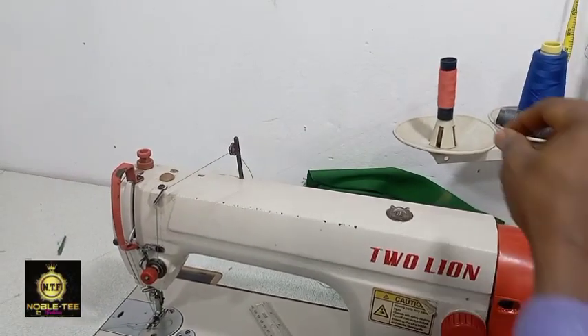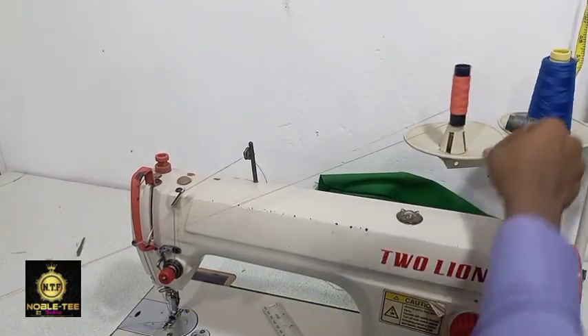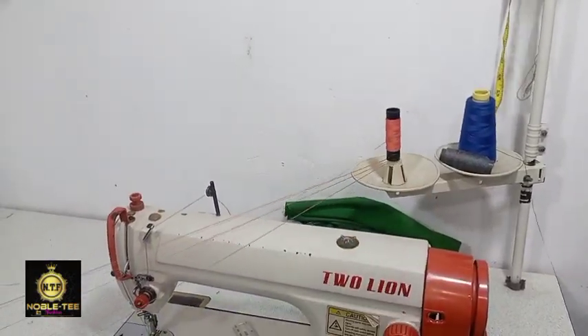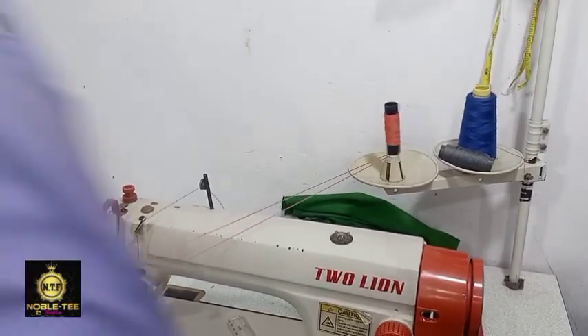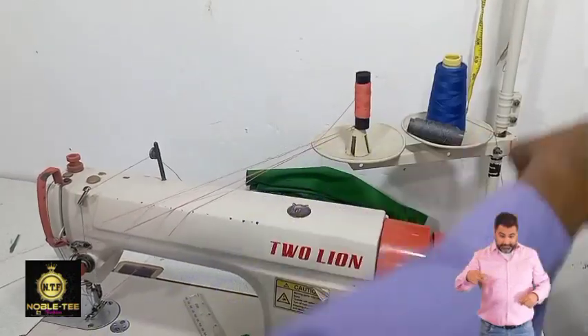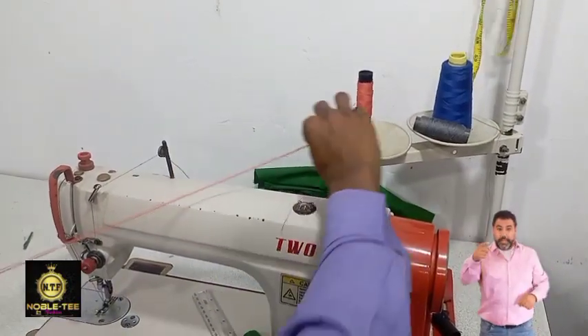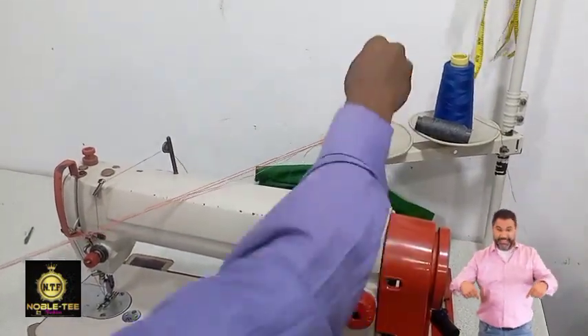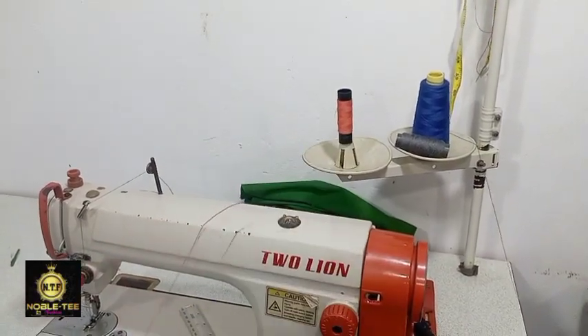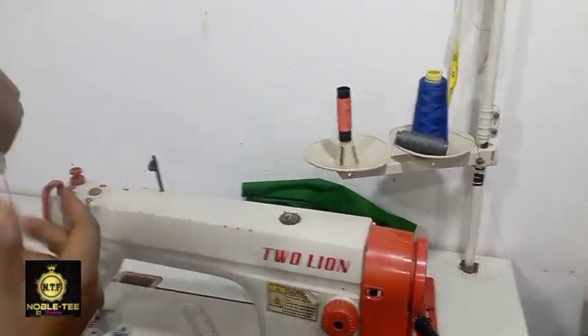This is a normal thread I'm using. If you want a detailed explanation on how to make a threading on a placket, I have a video for that — I will drop a link in the description box below. Now make this one into six lines.